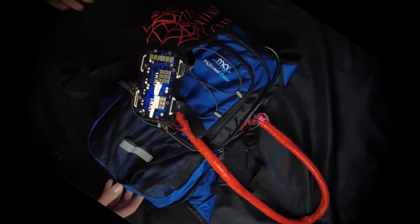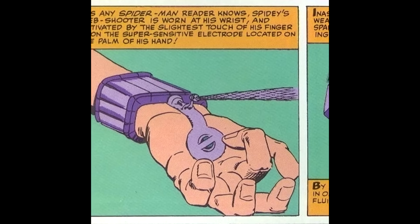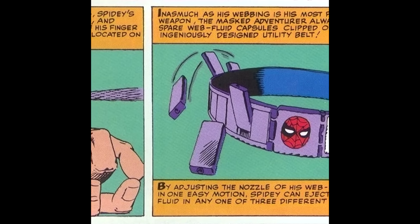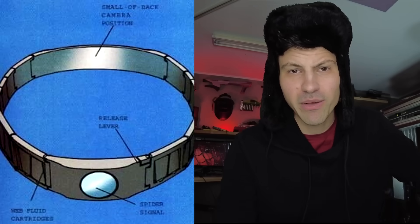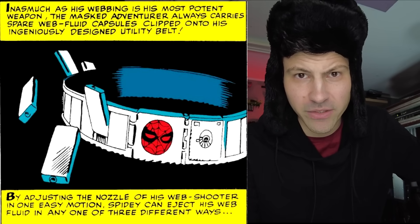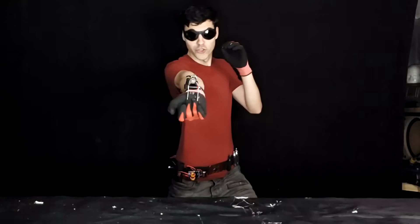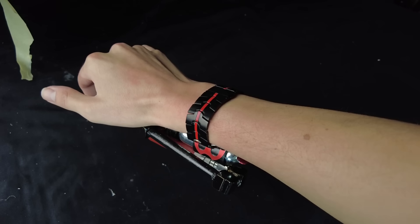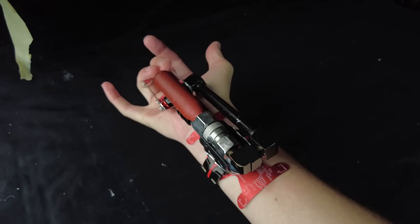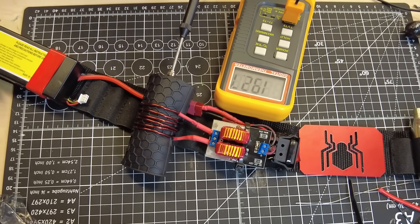I used to think that fitting full web shooter technology onto just your wrist wasn't possible. And then I remembered one of the most overlooked pieces of canonical Spider-Man tech: the utility belt. Spider-Man's utility belt goes way back to the very first comics, and this is where he keeps his web cartridges, among other Spidey gadgets. Once I realized that the secret to keeping the web shooter small was to outsource the heating aspect to the belt, that's exactly what I did.